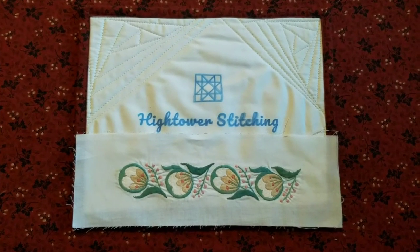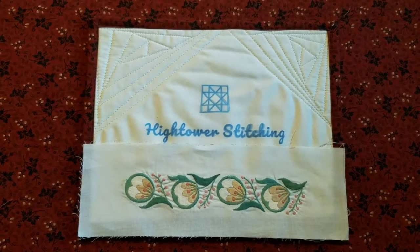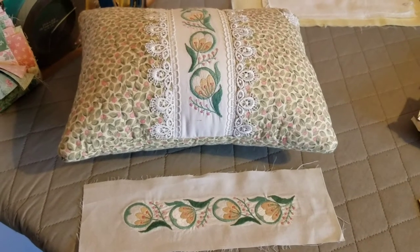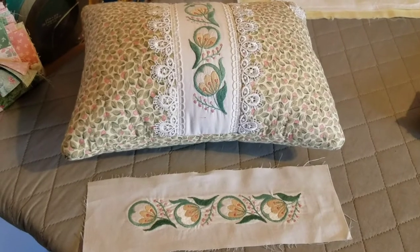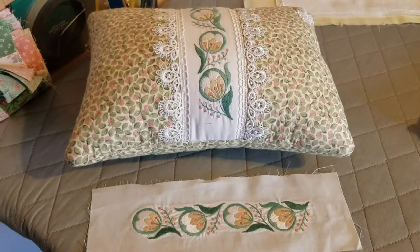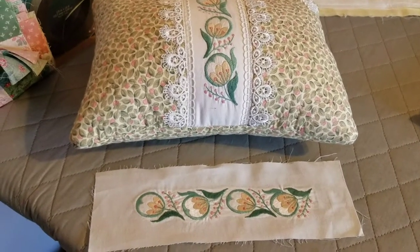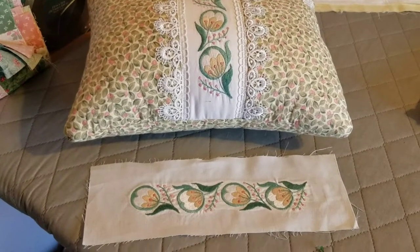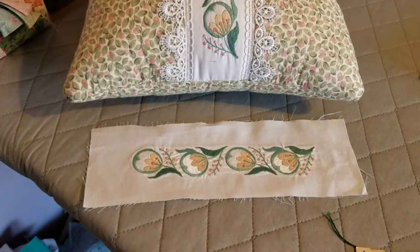This is Stephanie at Hightower Stitching, a place for embroidery and quilting. People who like using their hands and like to quilt also like to do other things, because you get tired of that and you want to change over to something else. That's what's happened to me — I've changed over to embroidery for a little while, and there are a lot of ways that you can use embroidery in your quilts.